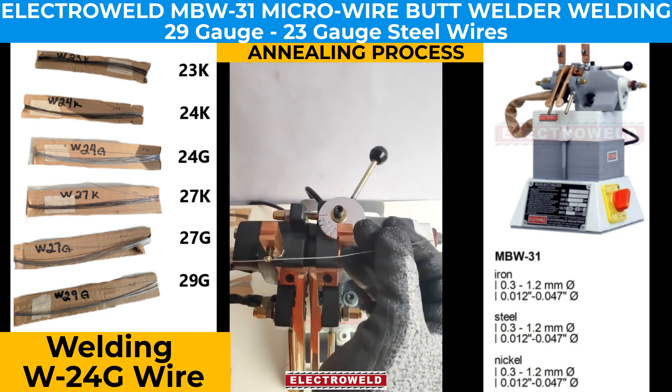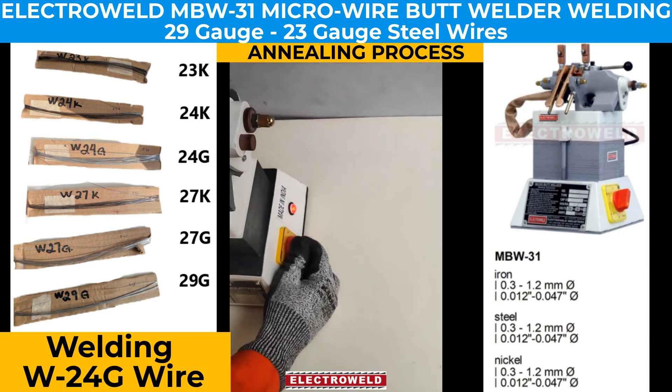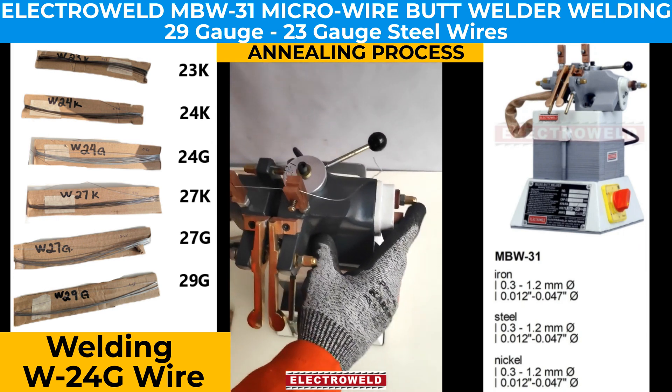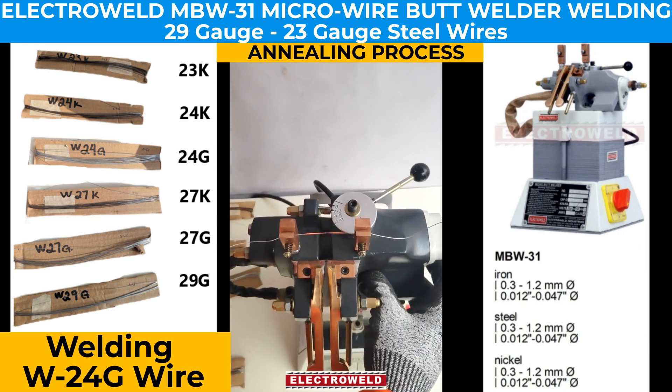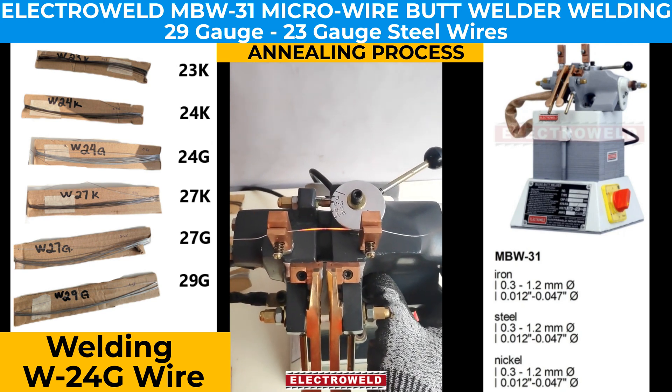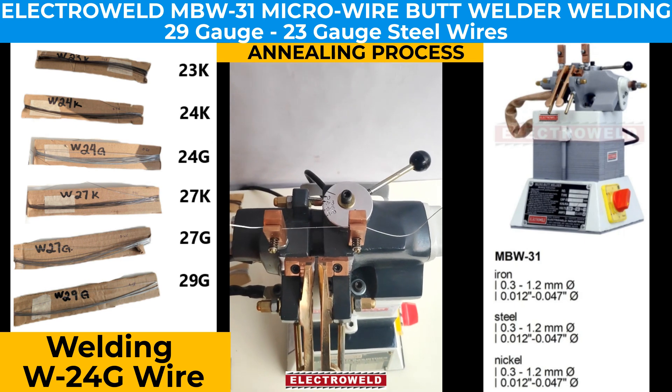The weld output is then placed in the annealing clamp. We adjust the current and lever, press the annealing button three or four times until the wire turns red hot, and we have a finished product.